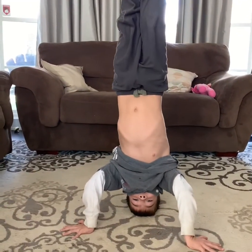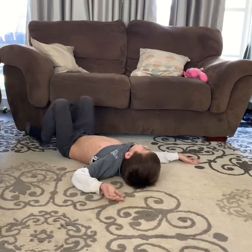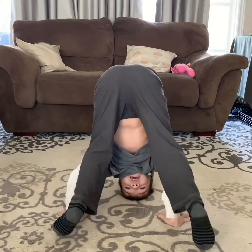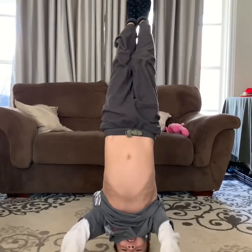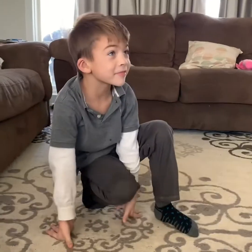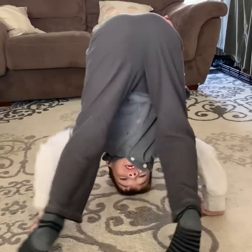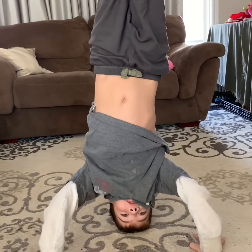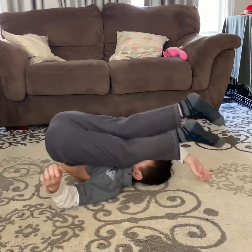Whoa, good trick there. What's the longest headstand you've ever done? He's used to falling backwards, so he's okay. I'll show you my longest one. It's not going to be the longest one, but it's just fun.